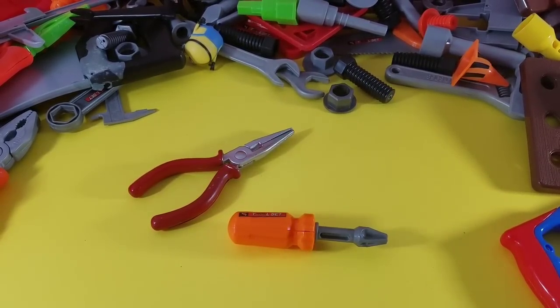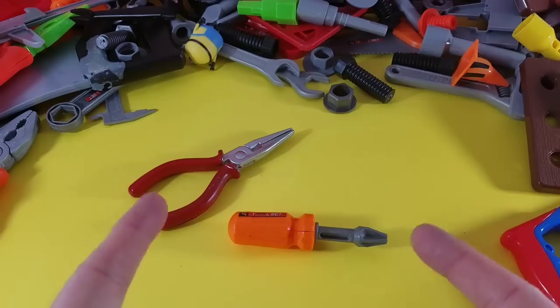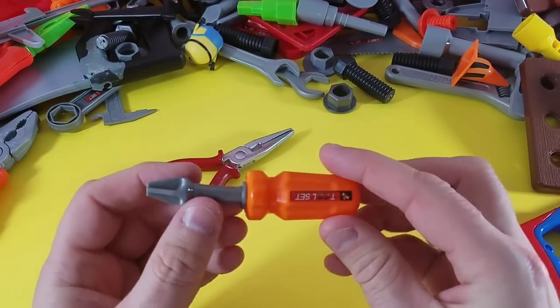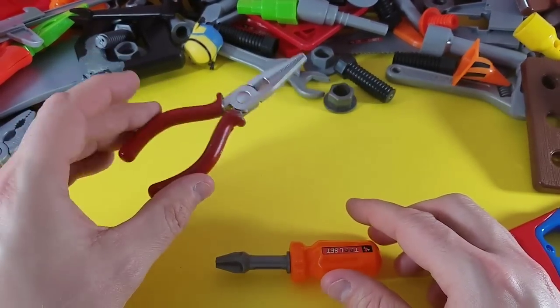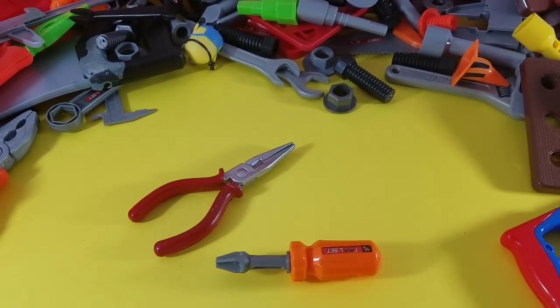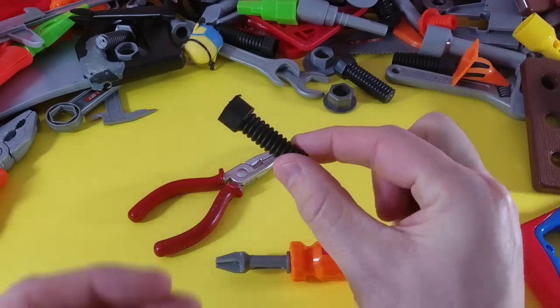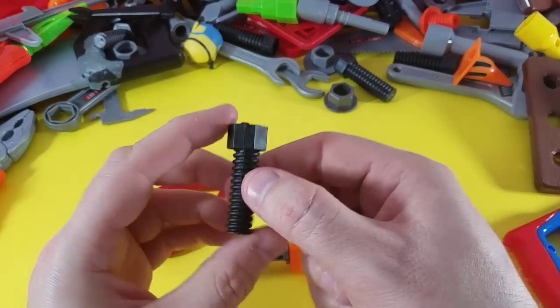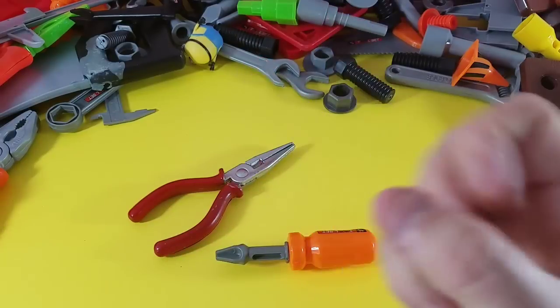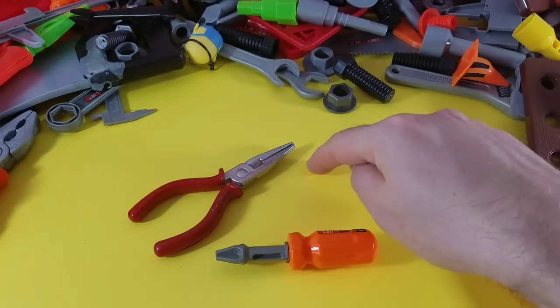Alright guys, one of them is missing and I can't tell you what it is just yet. We've got our Phillips screwdriver and our needle nose pliers. What was the third thing? Take a guess! If you said the screw — you are right! The threaded screw was the third piece that was missing. Remember, it was right here.